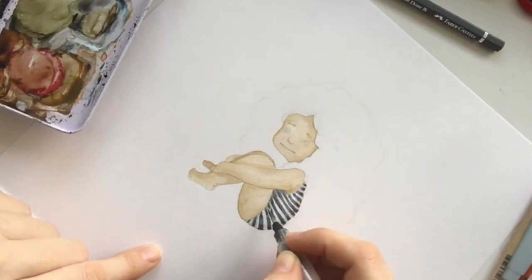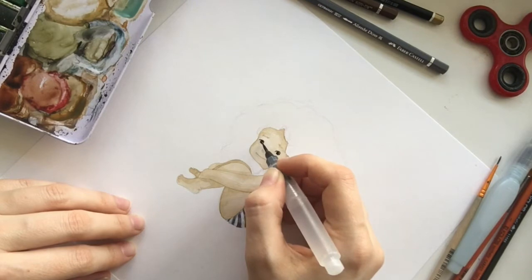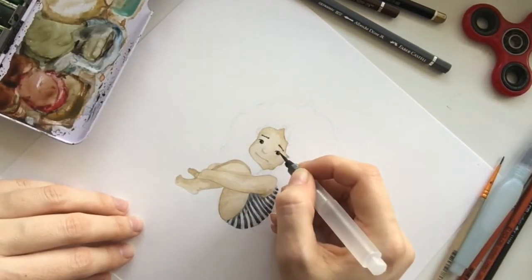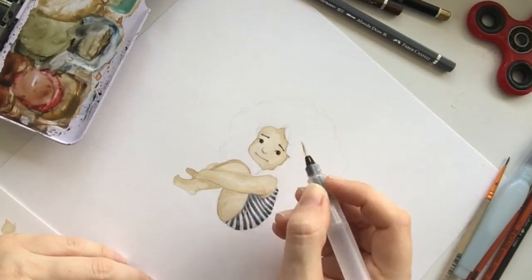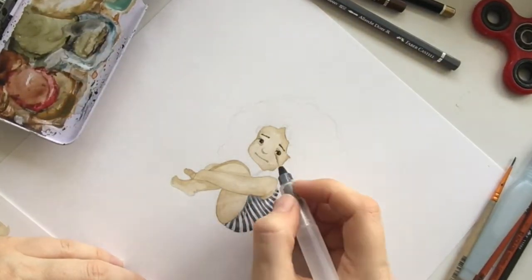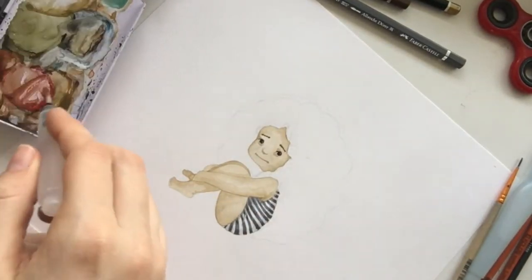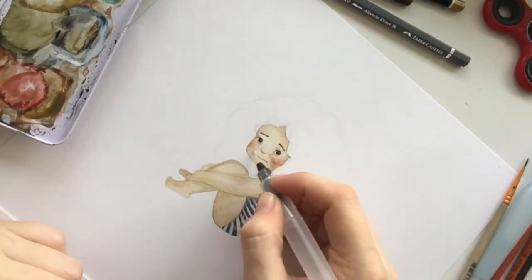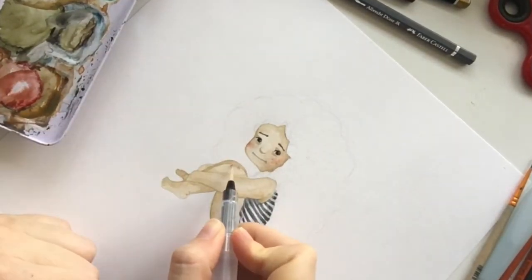Eyes, nose, leaves, face — everything can be drawn in numerous ways. Every illustrator does it their own way. What I like is to see how I can do it differently. And if you're interested, in one of the future videos I'll try to show you how I'm playing with a character.